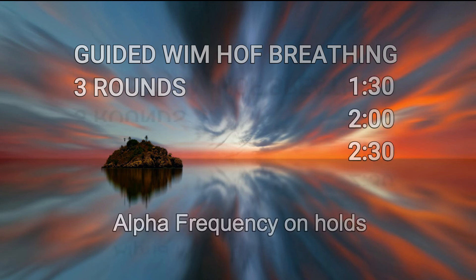Hello my friends, let's do a breathing session together. Relax as deeply as you can. Are you ready? Let's begin.